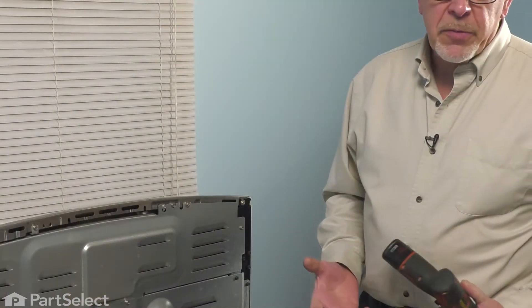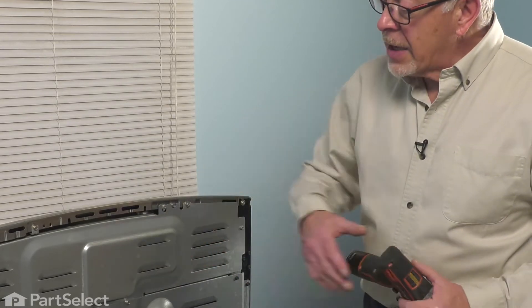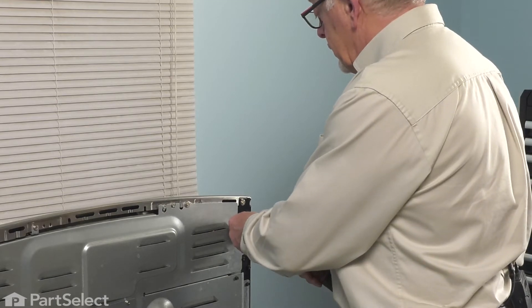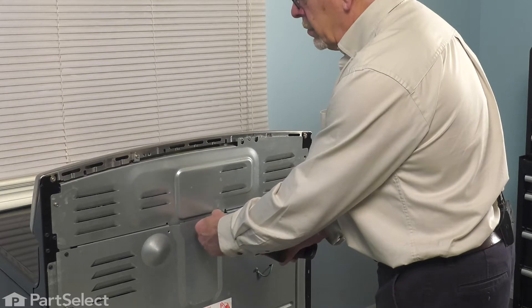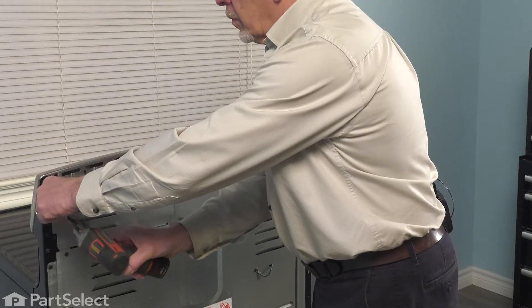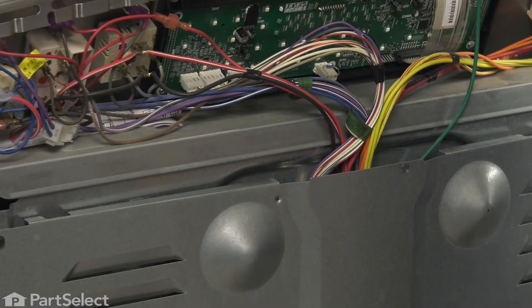Now that we've disconnected power to the range, we've come to the back of it. We'll simply remove the screws that secure the access panel in place. These are typically a quarter-inch hex head screw. Lift that panel off and now we're able to swap out that control.